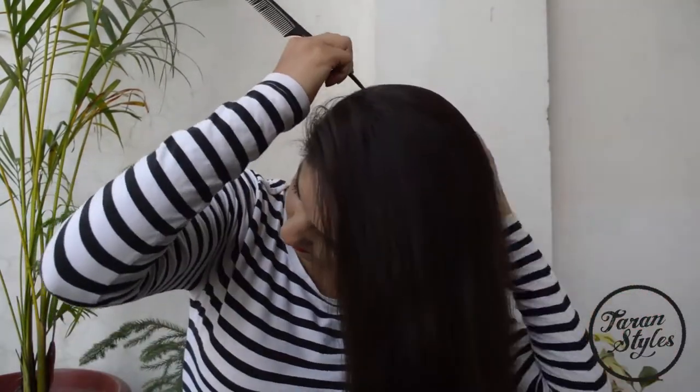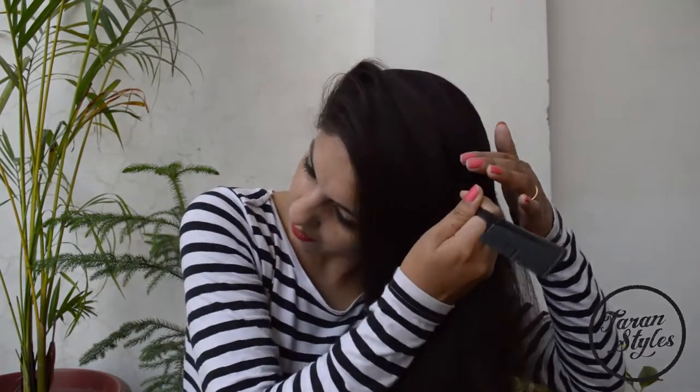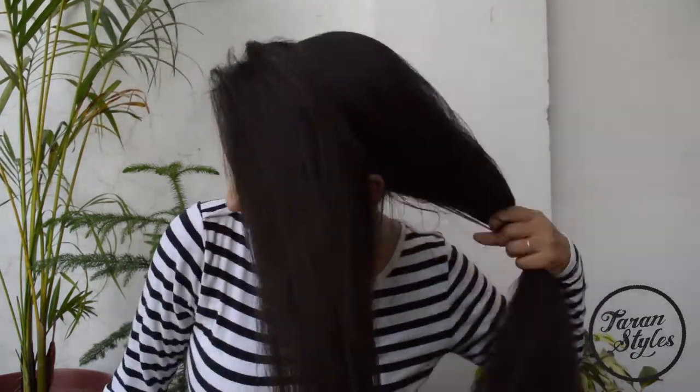Brush all your hair thoroughly. Now using a tail comb, bifurcate your hair from the top right of the head to the left side, just above the ear.